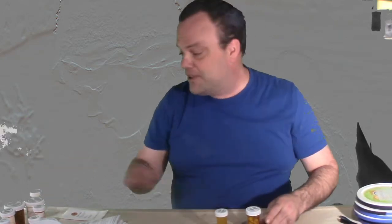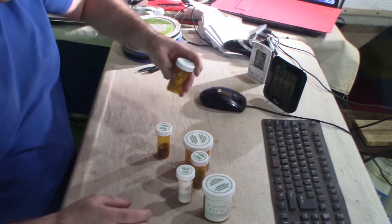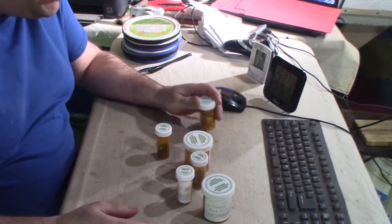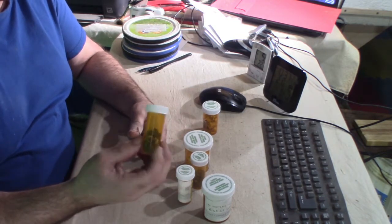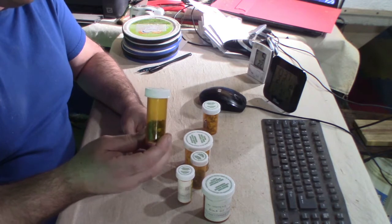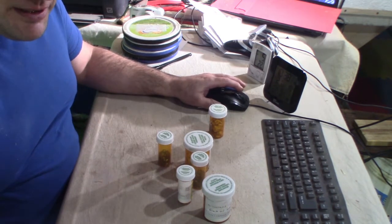Hello. As promised, this is those saved seeds. I have a ton of them here, and my version of actually stratifying and sprouting seeds, and of course your germination test. I don't script my videos — I have my props and I talk about them, something like show-and-tell in school.